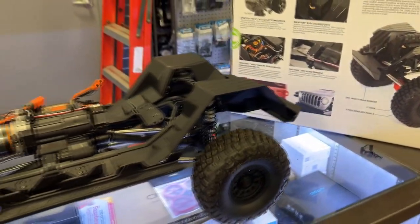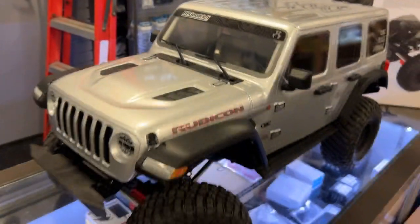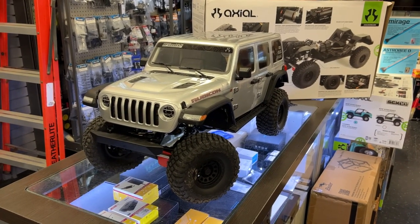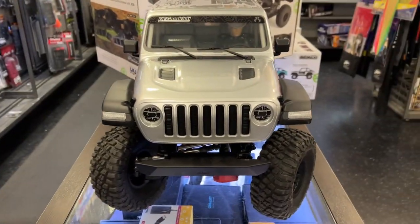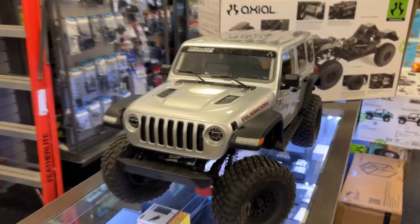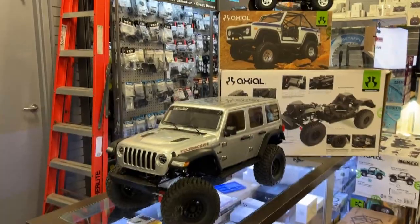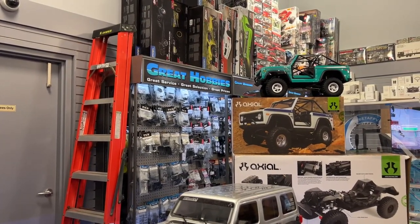If you're interested, whether in a smaller or larger machine, I would suggest looking at the SCX10 or the SCX6 from Axial. Thank you for watching — if you have any comments or questions, post them below and I'll be glad to answer. Don't forget to subscribe, and thank you to Great Hobbies — don't forget to check out their website.